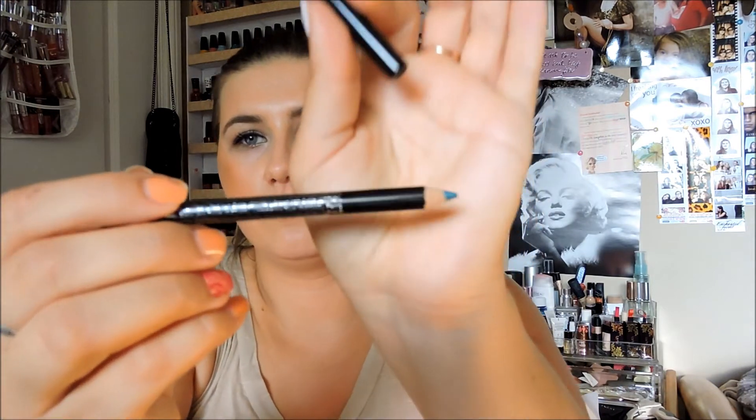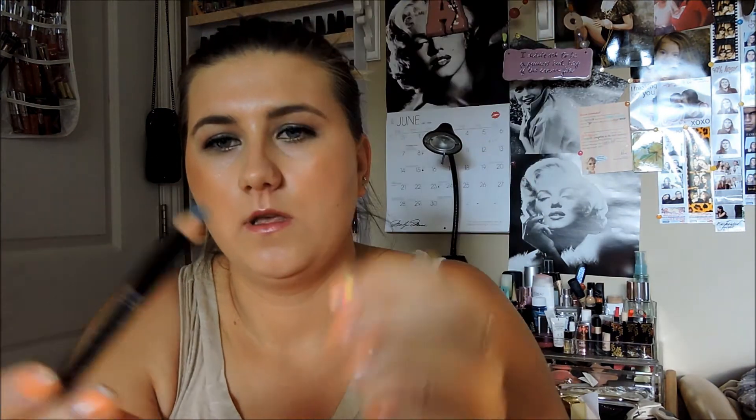Next thing I have here is the Afra eyeliner, and mine is in blue — it's the wooden one. It's actually really soft, really soft and nice. Well, I have blue eyes so anything blue — I'll take it.